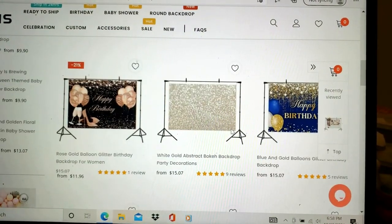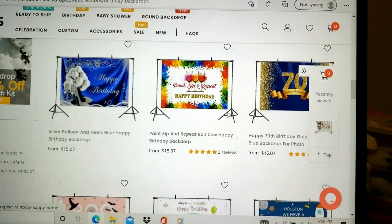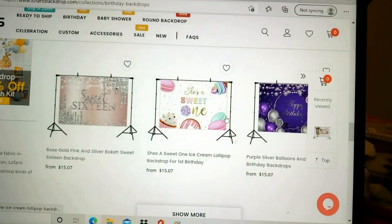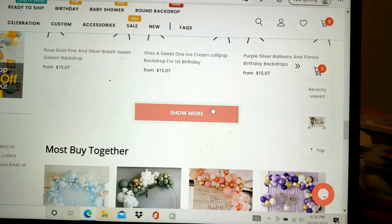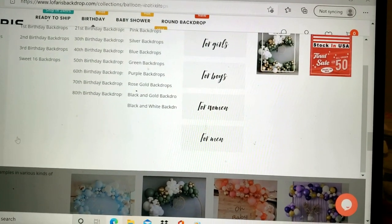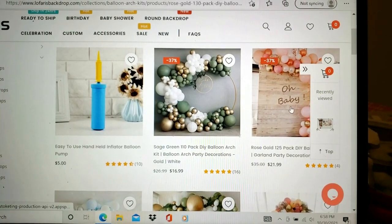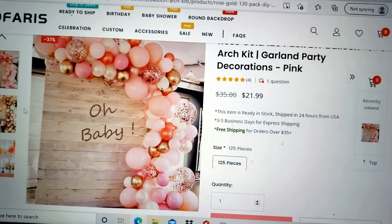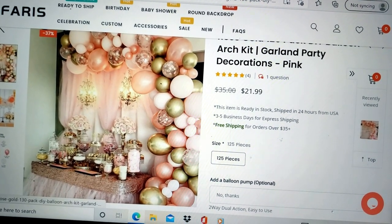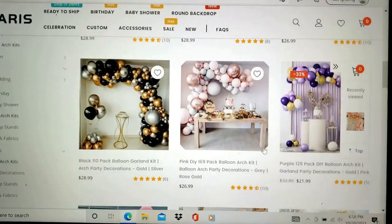You can also see there's a lot of birthday ones — you've got a 60th birthday and a huge list, it just goes on and on. The prices are very inexpensive. Also, if you're interested in getting the wrinkles out, this can definitely be ironed on the back to get all the creases out — so that's not an issue at all. Here are the balloon arches I was talking about. This one is so pretty — that's the one I have. I need to get the Dollar Tree balloon pump to get it all set up, but look how gorgeous it is. If you're interested, I'll put the information in the description box.